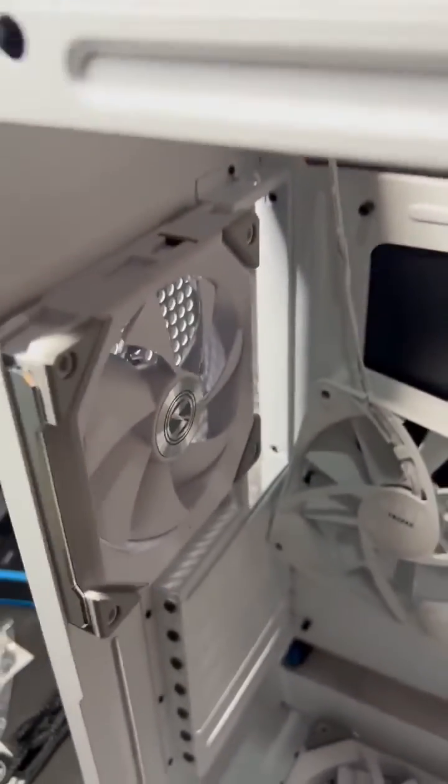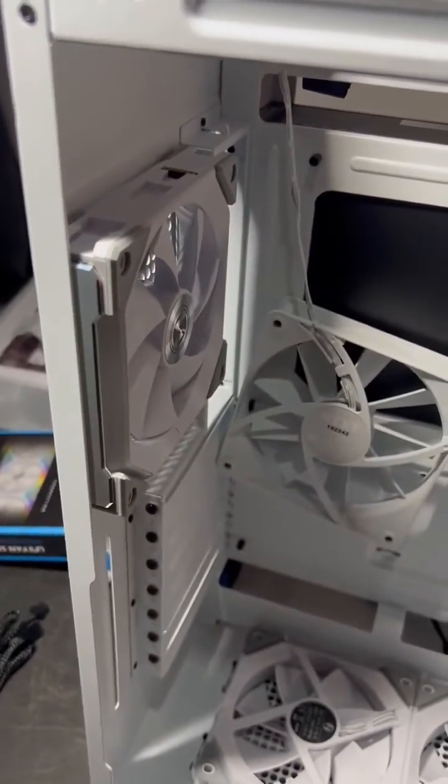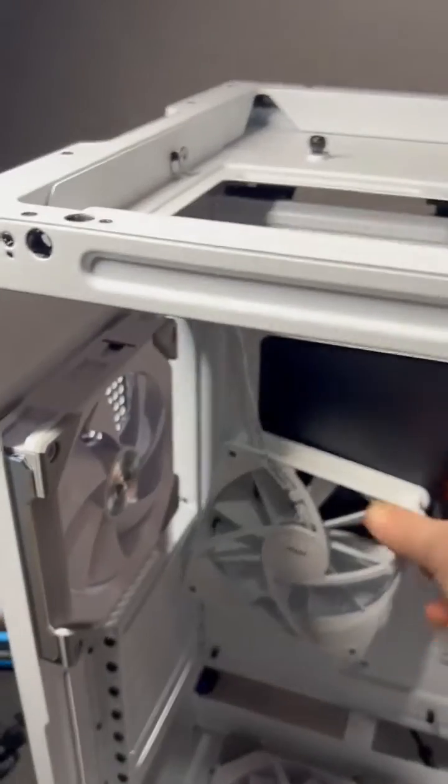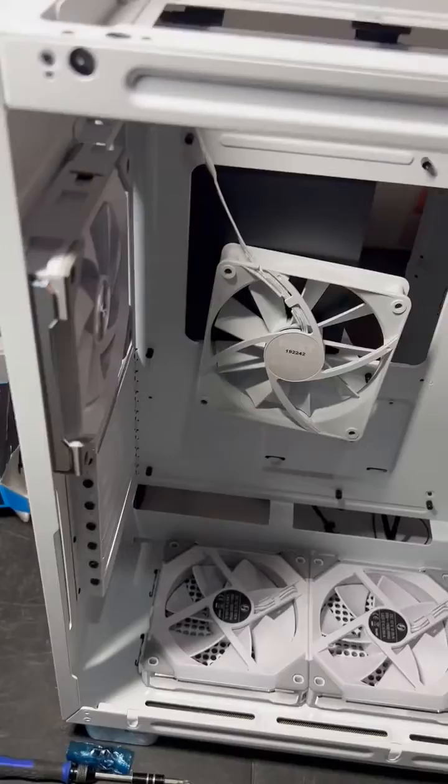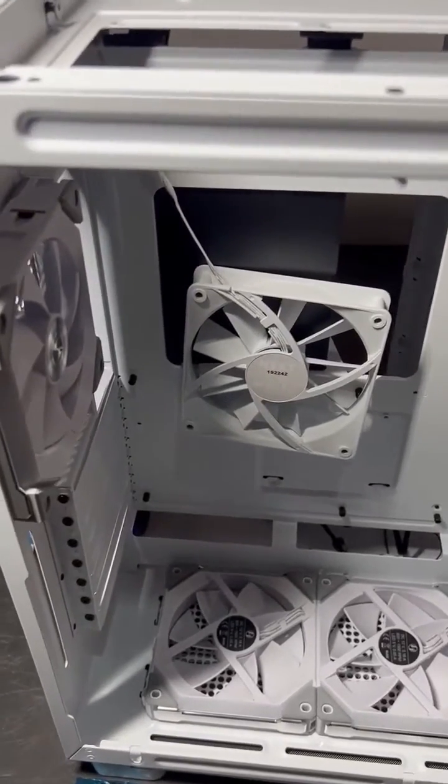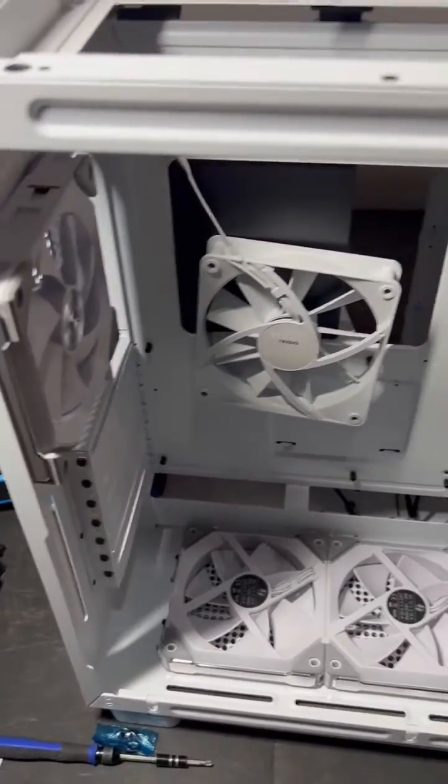Now we can fit the fan in there perfectly. Still got to take this guy out and move it to the back. Anyways, thank you — Jay from Nerdy Gaming, signing out.